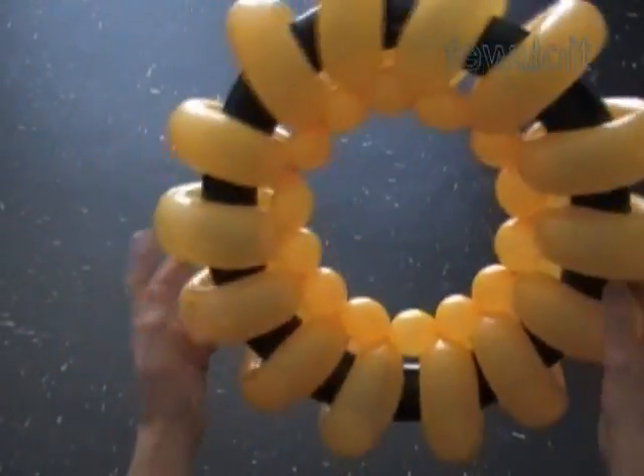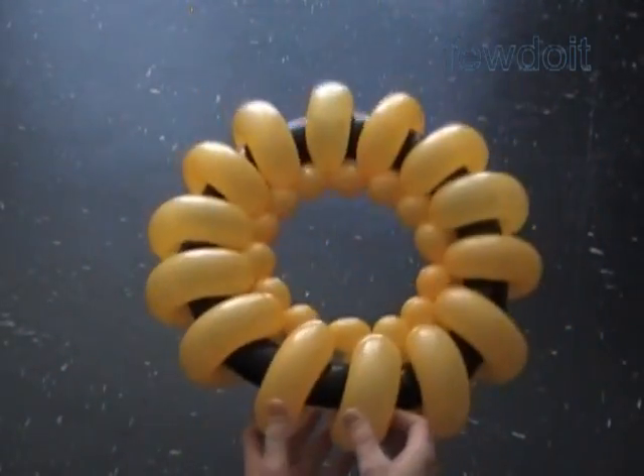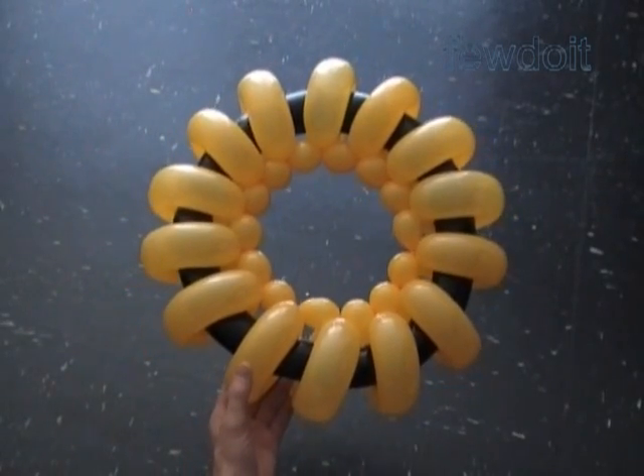Instead of yellow, we can use black balloons to make full-size wheels for your car. Here is an example of white and yellow.